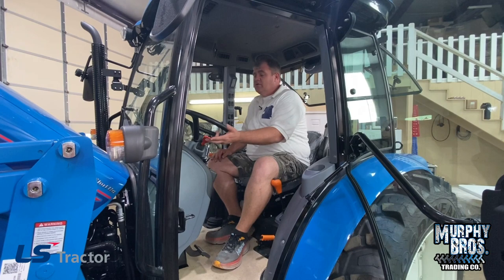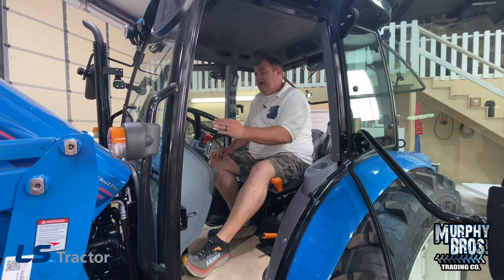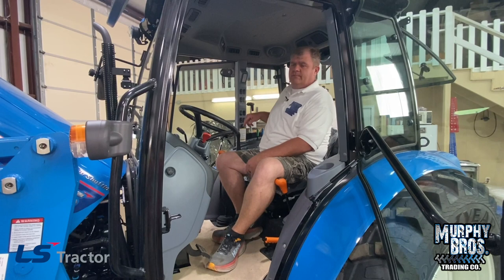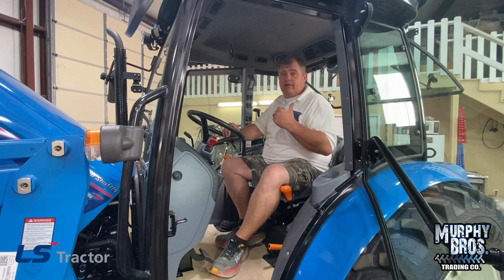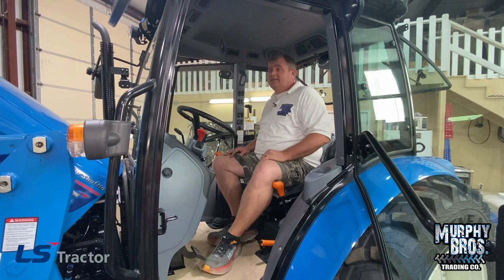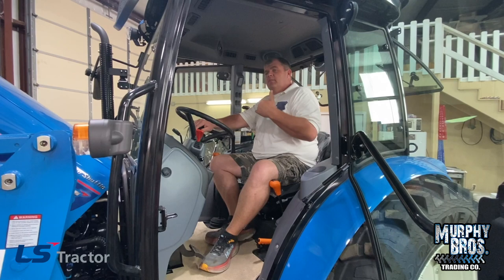On your shuttle shift — this is a power shuttle, so you do not have to clutch it when you go forward, neutral, or reverse, though you can clutch it if you'd like. How quickly the clutch releases is determined by plow mode or road mode. In plow mode, you'd want the clutch to release very quickly because you're hooked to something heavy. In road mode, it's going to ease off gradually. Use plow mode or road mode for whatever application you're in.